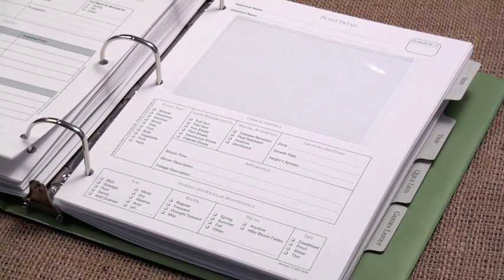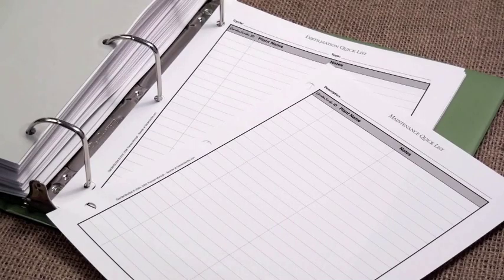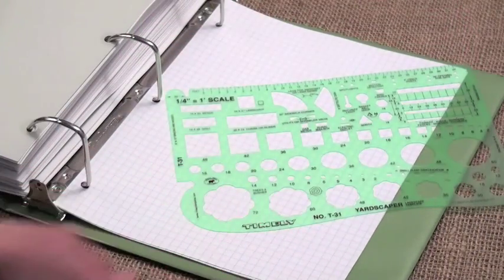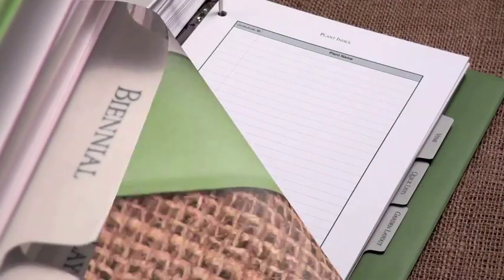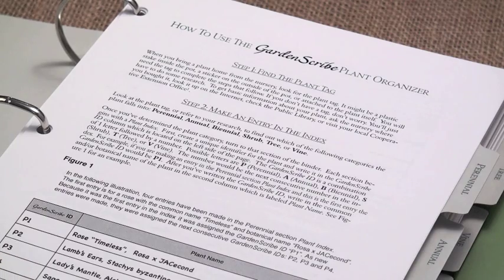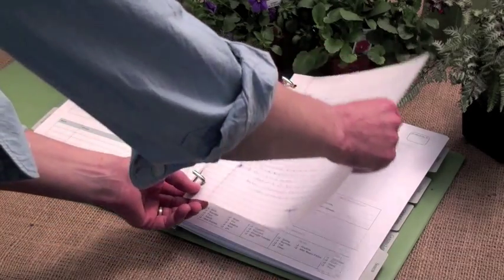Each organizer includes plant detail pages to record plant information, quick list pages to keep maintenance notes, graph paper, and a landscape design template to plan out your garden beds. Divided sections help you store your pages neatly, and each plant section has its own index. Step-by-step instructions help you use your organizer, and the three-ring binder design makes it easy to add your own pages.